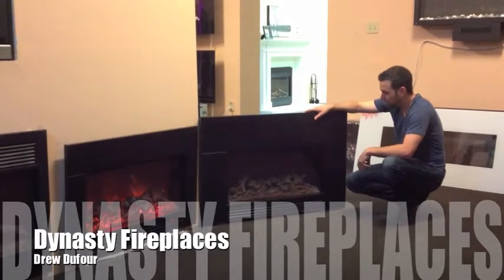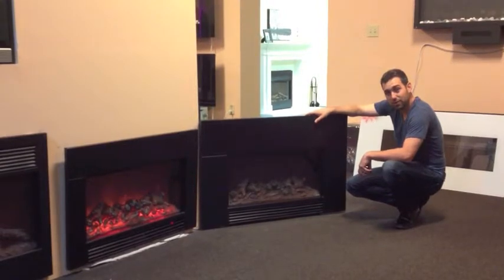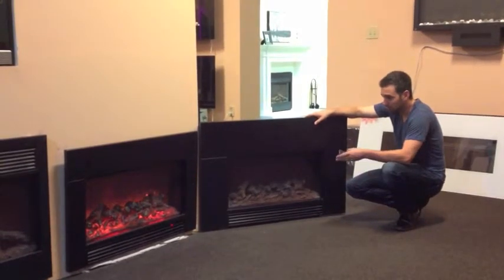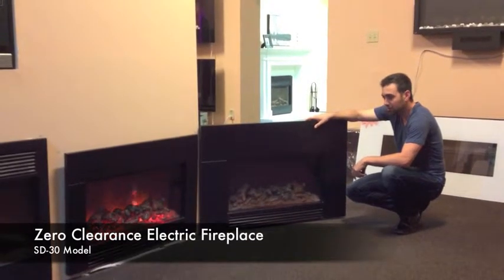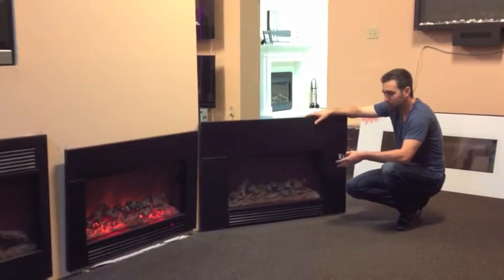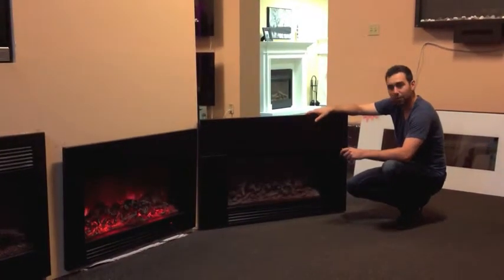Hi, welcome. My name is Drew Dufour and we're with Dynasty Fireplaces in the Dynasty showroom today. Today we're looking at a number of different models. This particular one here is the SD30 model. We want to show you some of the features and benefits and why it's such a popular model in the insert family.